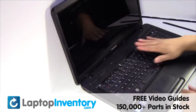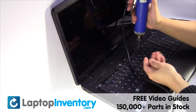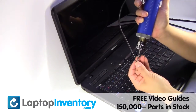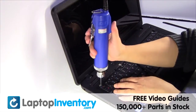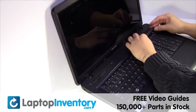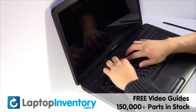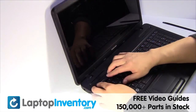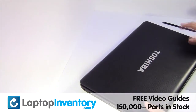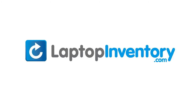Place the keyboard back in place. Place the screws back in. Install your Wi-Fi card. LaptopInventory.com,